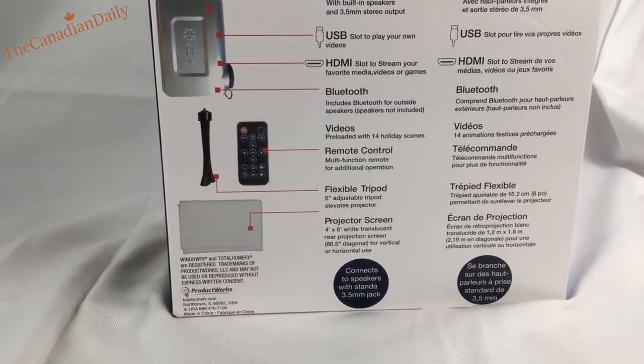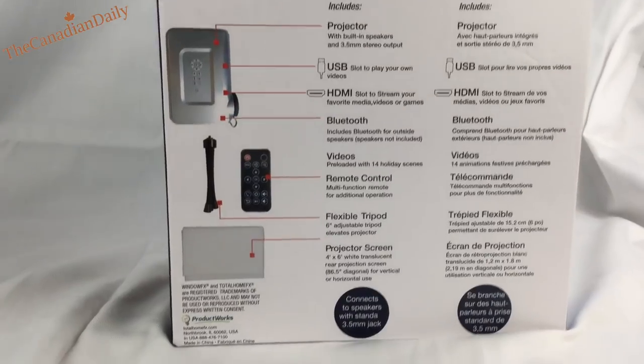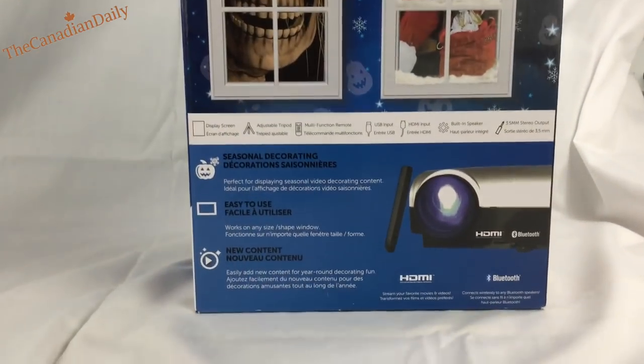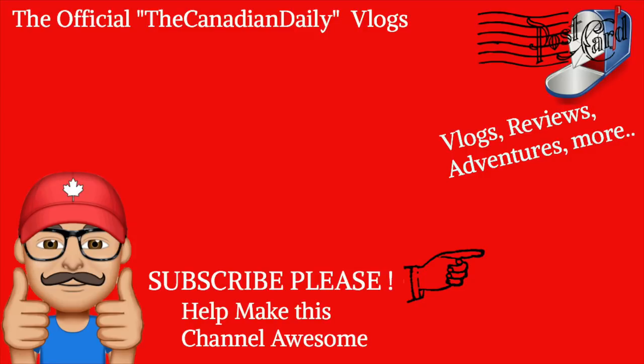Anyway, check it out — I hope you enjoyed the video. Please comment, like, and subscribe, and I can bring you more great videos like this. Hopefully we'll talk again soon. Remember: love and live life to the fullest.